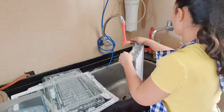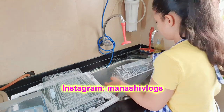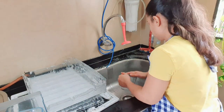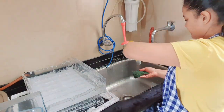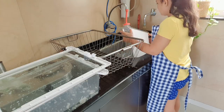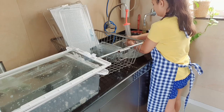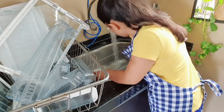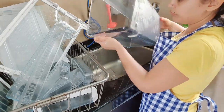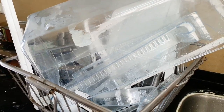These trays are made of plastic, so handle them very carefully to avoid scratches. You can leave the trays to air dry, or you can wipe them. I usually wipe them because there is a lot of hard water here and it will stain them.